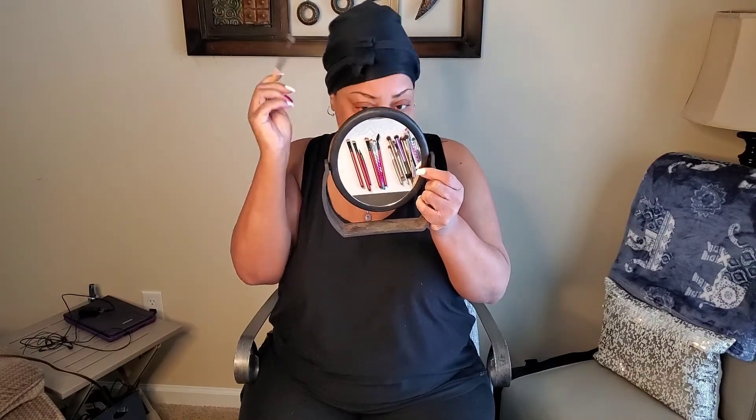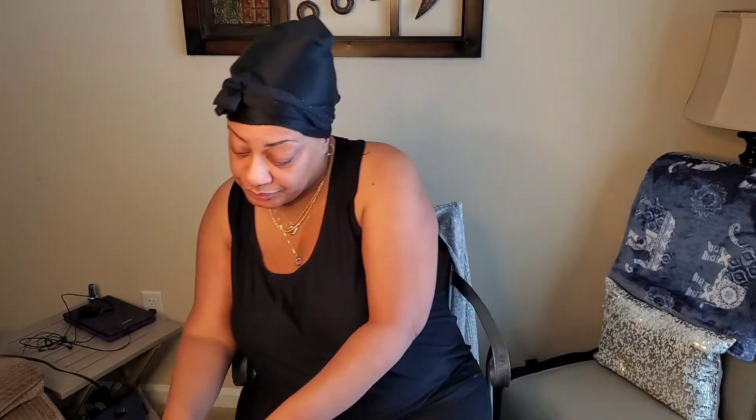So I get started with my eyebrows first. While you're watching this video, if you say, well, that's not how you do it — that's okay. Because the way I do my makeup and the way you do your makeup are two different ways. Just calm down and trust the process. I start with my eyebrows. I just take my spoolie and give them a little brush. I don't use traditional dip brow or a pencil — I actually use eyeshadow. It's effective and it works.